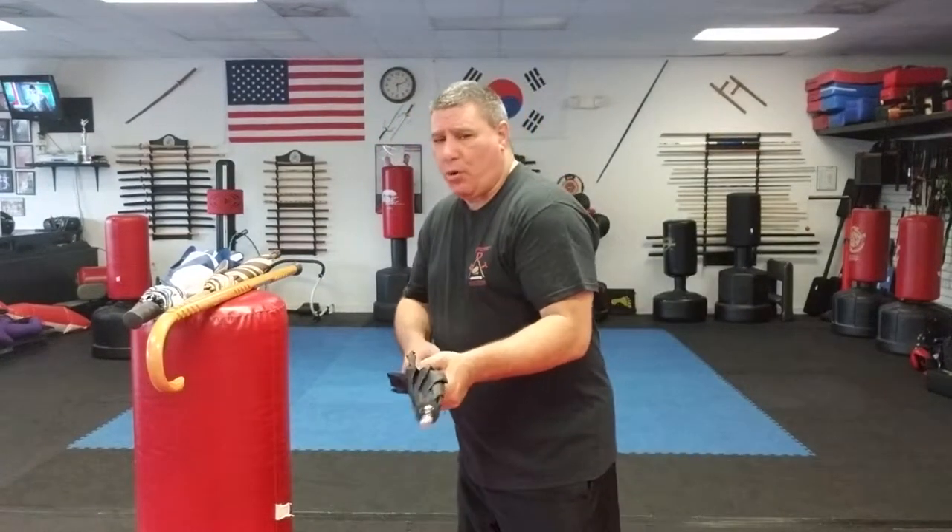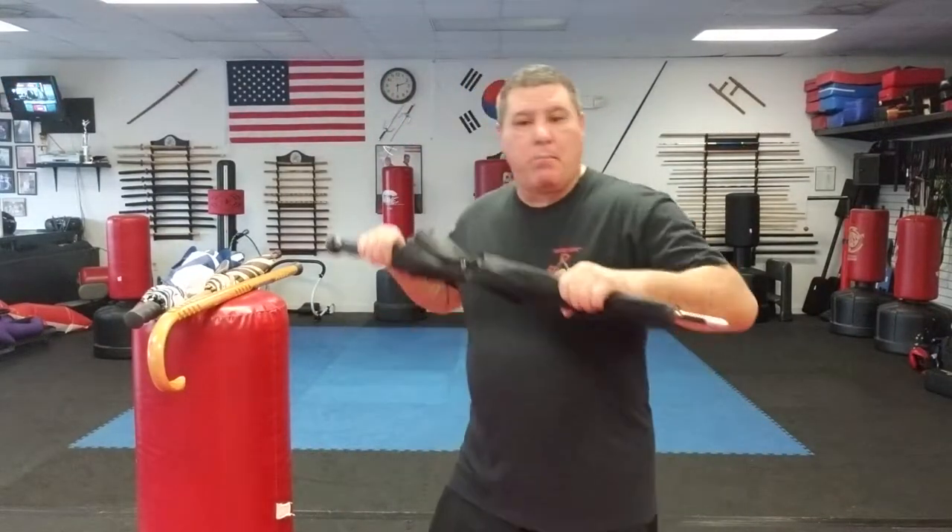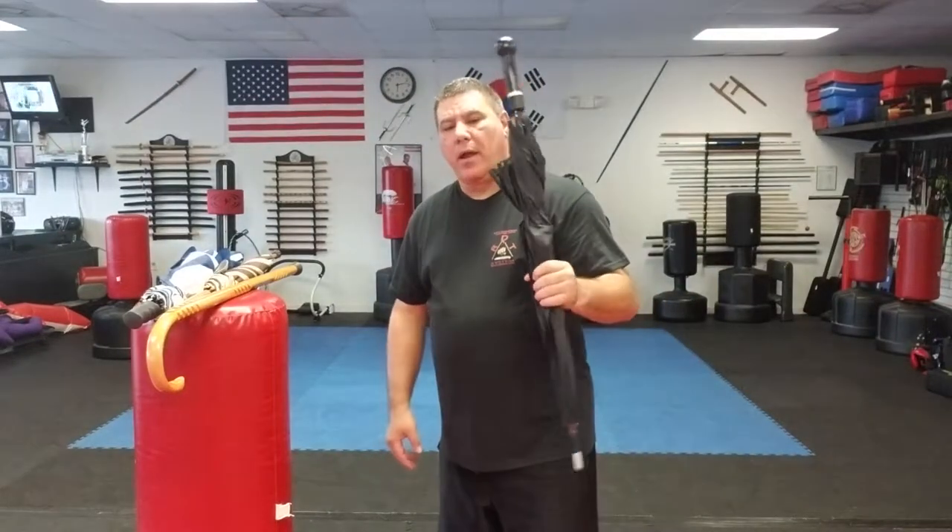You're going to do the same techniques with a full umbrella as with a cane — the only problem is you're not going to get as many strikes before it folds or bends. But all you need is two to three good hits and get out of there. Don't try to twirl it — they're just going to grab it. Use it like you would a cane. When blocking, make sure the umbrella isn't taking a full impact. When swinging, strike with the solid harder end; when jamming, use the pointy end. If carrying a short umbrella, you'll need to be in closer range fighting.